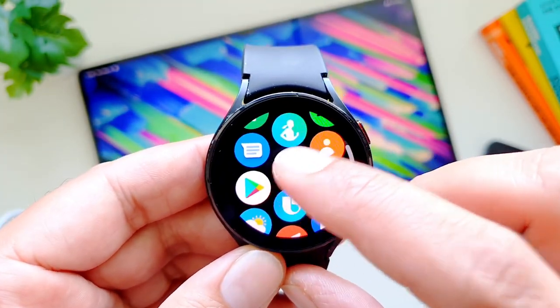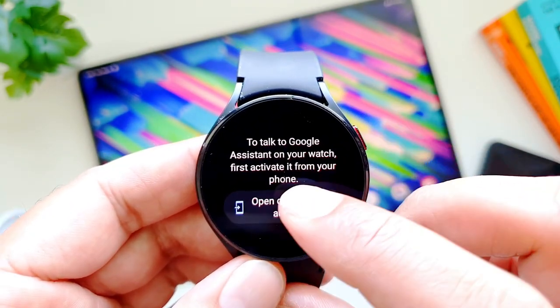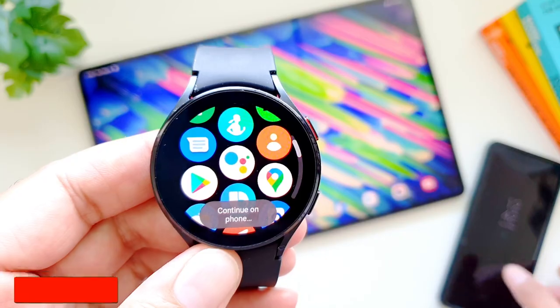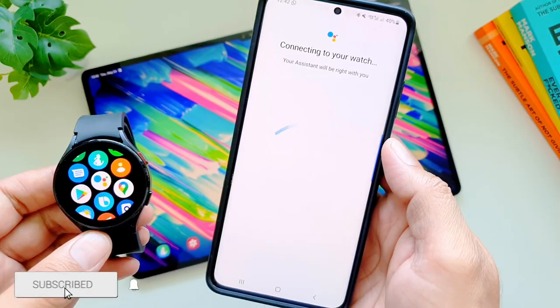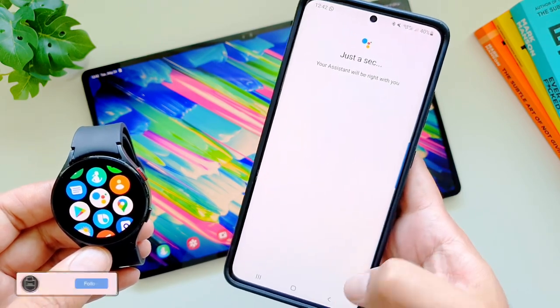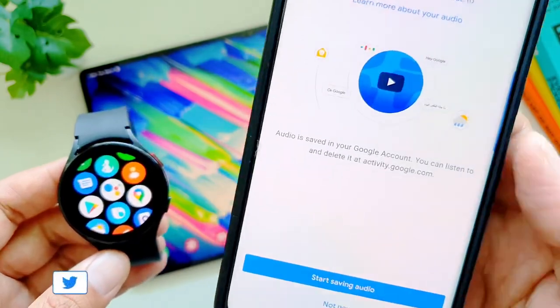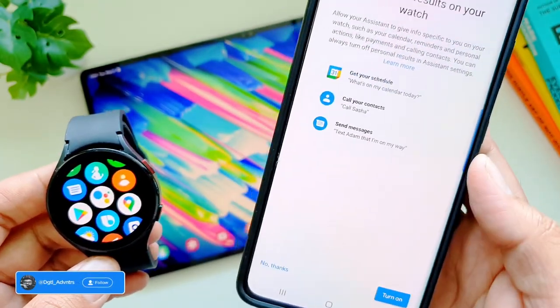The next step is to start the setup process, which will be initiated once you open the app. It will ask you to activate Google Assistant on the watch, and it will take you to your phone to finish the process. On the phone, it will ask you to activate the Assistant and grant permission to use it hands-free via your voice. After a few more steps, Google Assistant will be activated on your Watch 4.